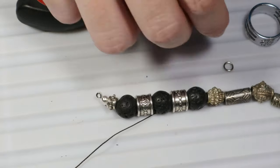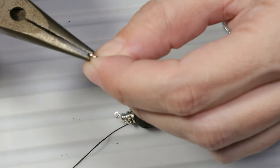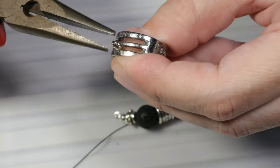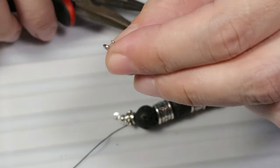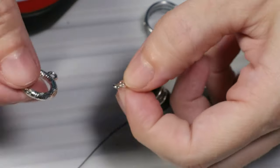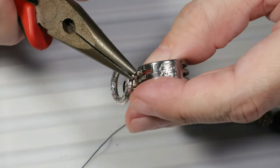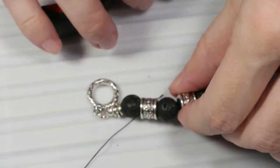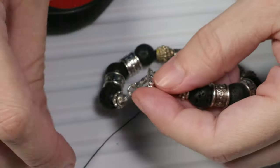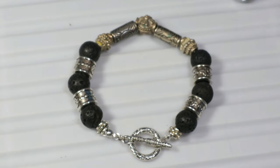Now I will take the second jump ring and open it with the pliers and the jump ring opener. The jump ring went through the bead cap. I will also put the toggle clasp and close the jump ring. So now I've closed the toggle clasp. Let's close the bracelet and see what it looks like — our finished bracelet.